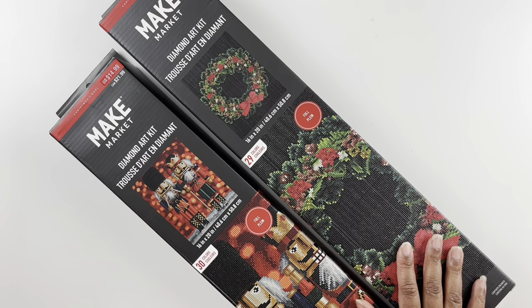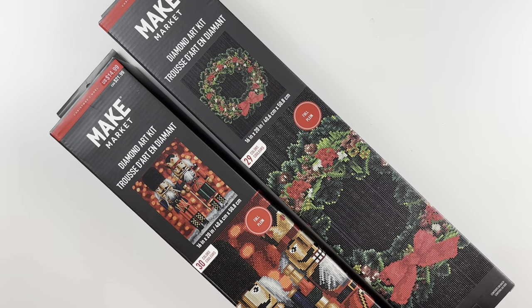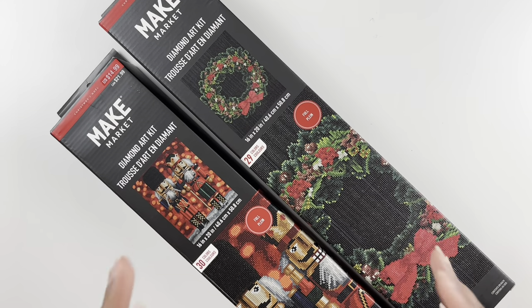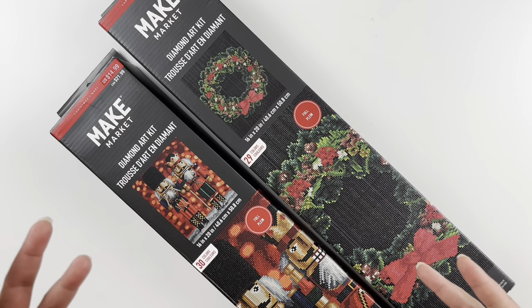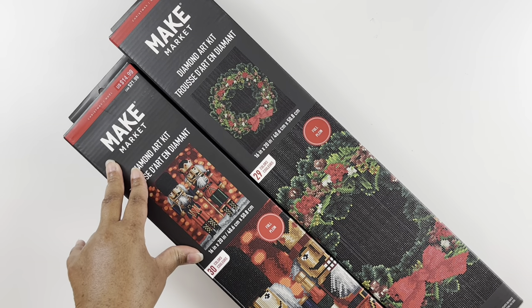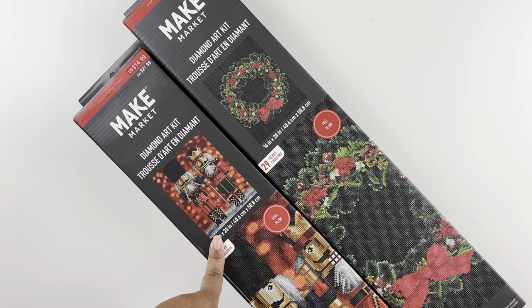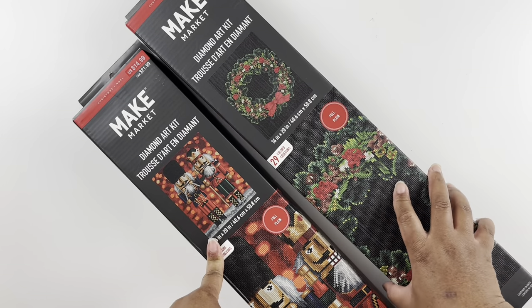They had a cute little puppy in a stocking, a Christmas tree, and so many other ones. I decided to just unbox these two because I don't even know the quality or how these kits come. I don't know when they started selling diamond painting kits, but I just found them this season. So let me open the first one.